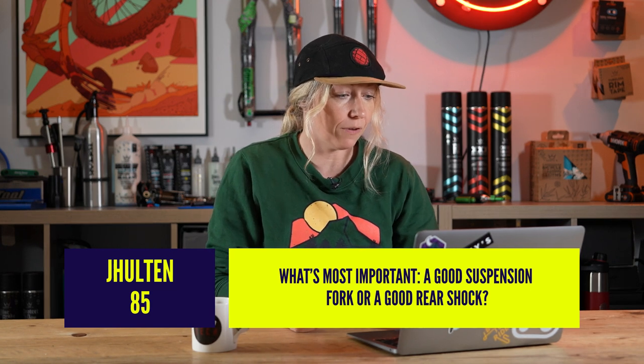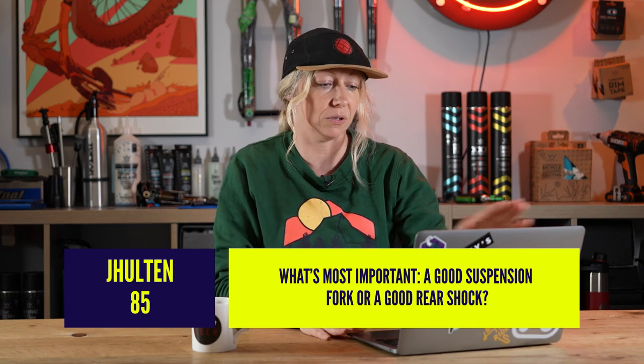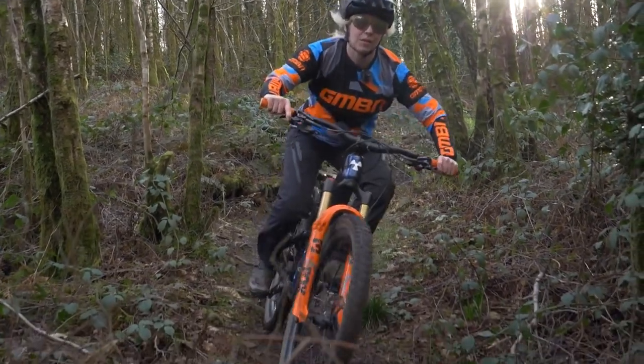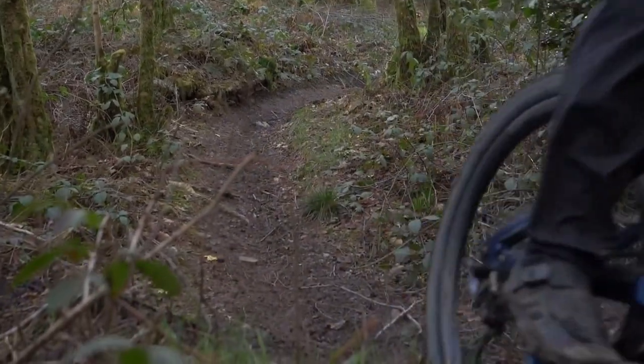Next up, Jay Halton 85 says: what's most important, a good suspension fork or a good rear shock? Well, I wouldn't have a good shock and a rigid fork, for example, and there are many people quite happy on a hardtail with a good fork. If you're asking because you're in the market for upgrading one shock on a full suspension, I personally prefer a good fork - I think it's your first point of call on a trail - but I've also had bikes that have been quite imbalanced, and that feels pretty not fun either.